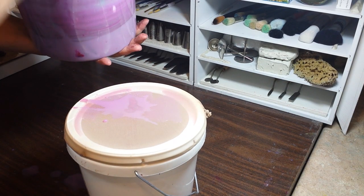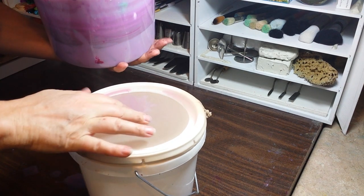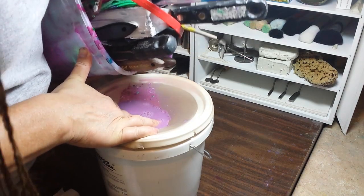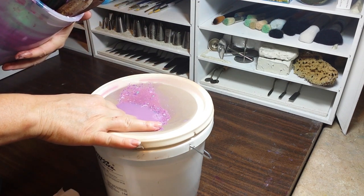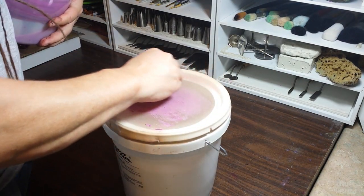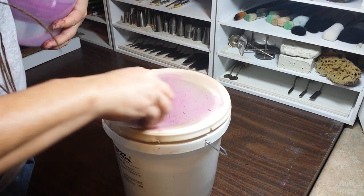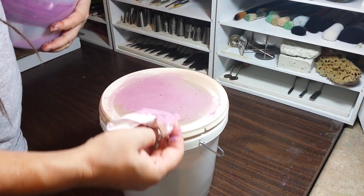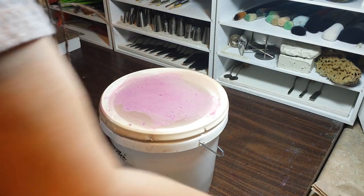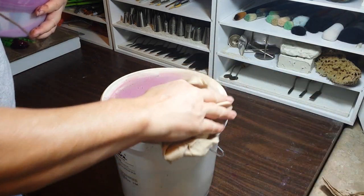Avoid pouring paint water through the mesh. One, the water will roll right off the top, not go through, and get all over your table. Two, the paint sludge is hard to clean off the nylon. If it's left to dry on the mesh, the paint will harden and prevent air from escaping, and that defeats the whole point of letting air evaporate out.